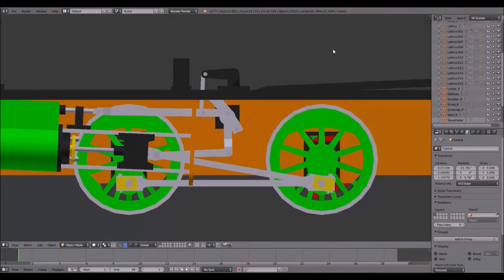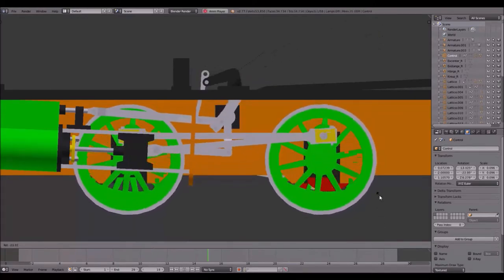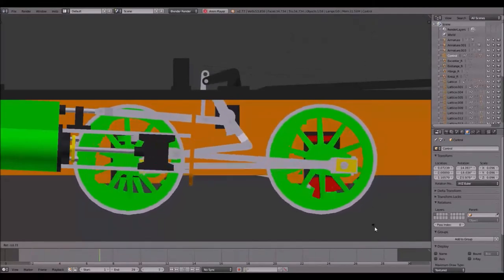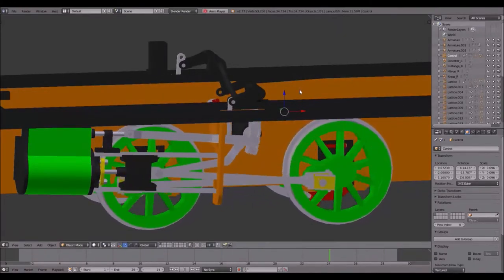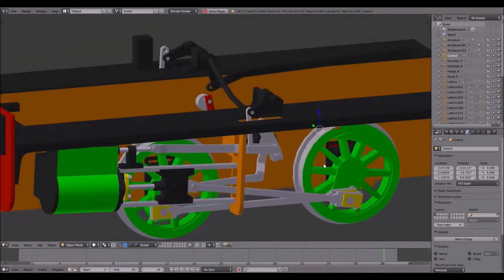If I pause the animation — the controller is already selected — I can move it to forward and backward, just like the other animations, and if I play the animation I can change it as I desire. The Bagnall and Walschaerts are quite similar, so this is nothing that I would say is pretty difficult.